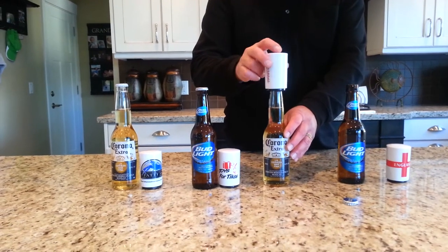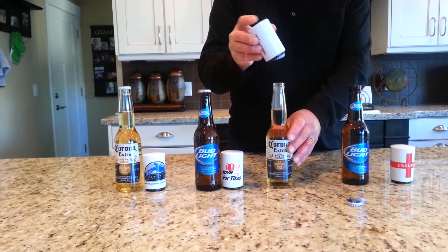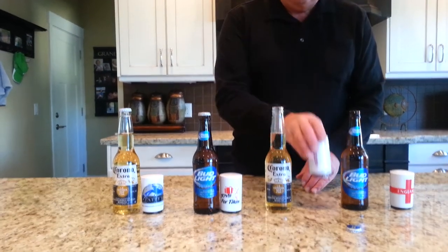Let's do a non-twist. Set it on top, let it calibrate, push down, release — do it just right, magnet catches the cap.